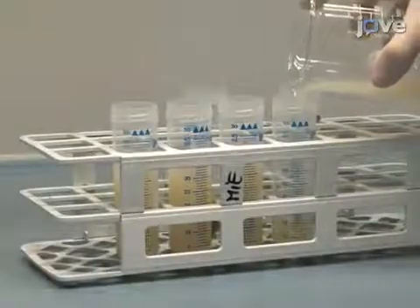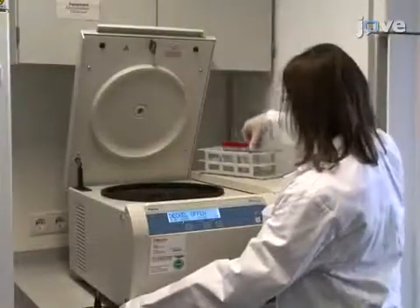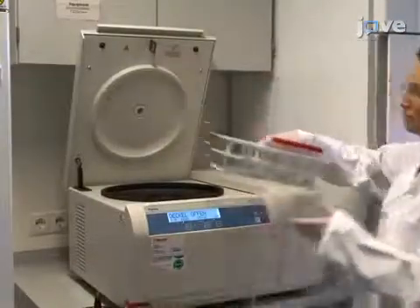Mix and pour into new centrifuge tubes. Centrifuge the mixture at 1030 times G for 15 minutes at room temperature. Discard the supernatant.